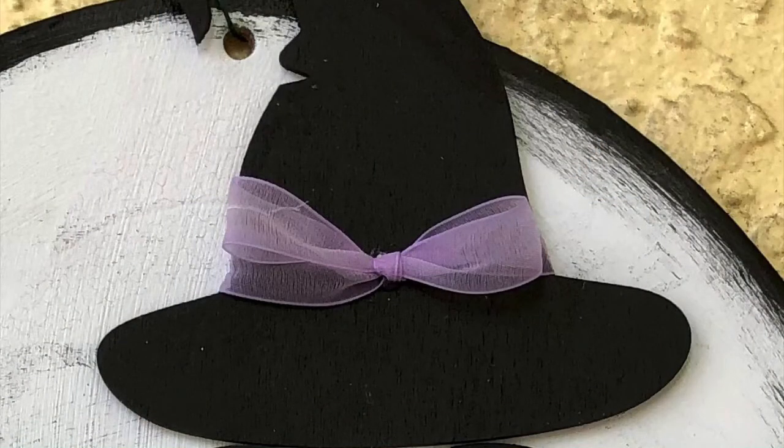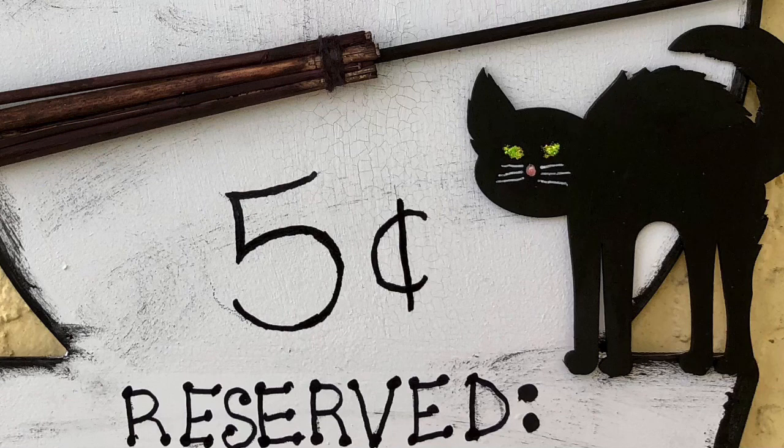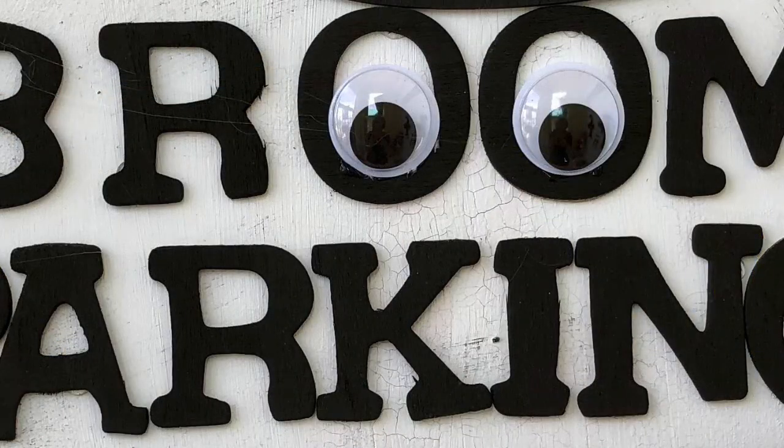Then I took some black paint and painted my hat and added a purple ribbon. Then I painted my cat black, gave it some green eyes, little whiskers, and a nose. I hand wrote 'five cent reserved' because I didn't have enough stickers, and then I put 'broom parking' and added googly eyes inside the two O's.